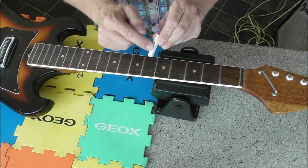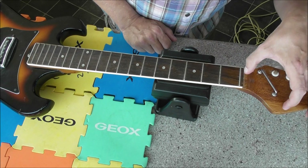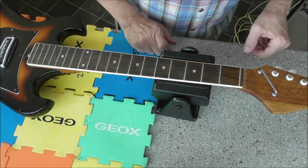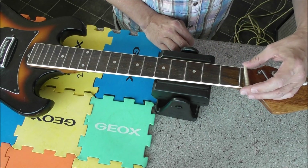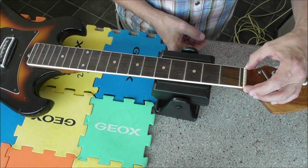Just clean that down with some sandpaper or wet-and-dry. Going the right way around — it slots in there quite nicely, so I don't think we're going to have much trouble with that.